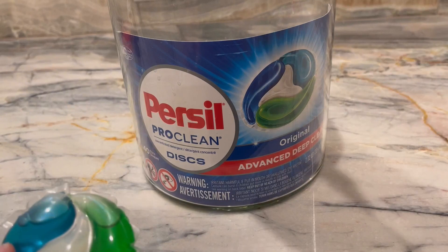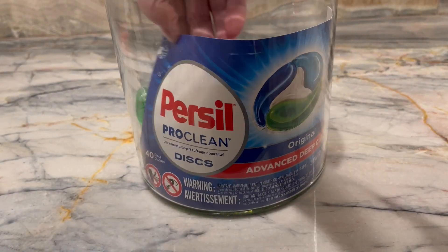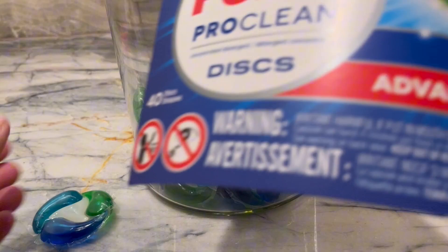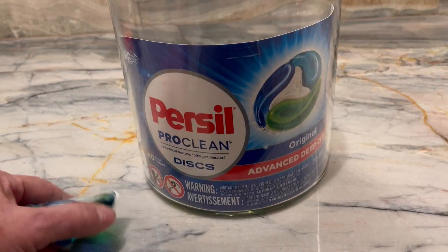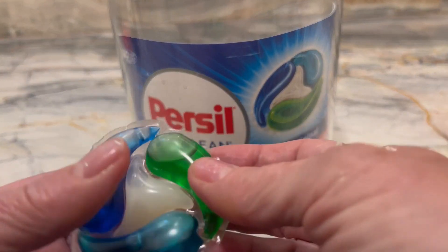Purwell does a beautiful job. I have a front loader, so these are safe for my front loader, and as you can see there's no irritation in them or anything else. I keep them in this big jug here because it's cute on my counter, and these are absolutely wonderful.